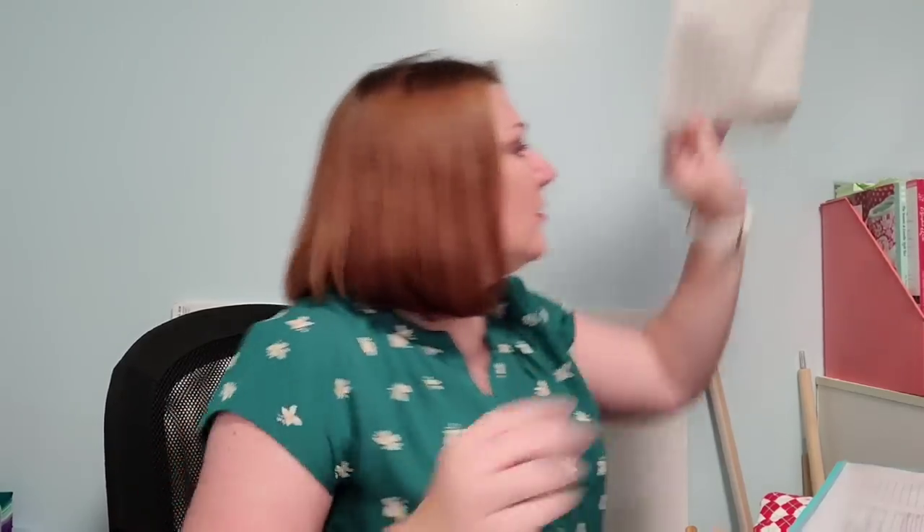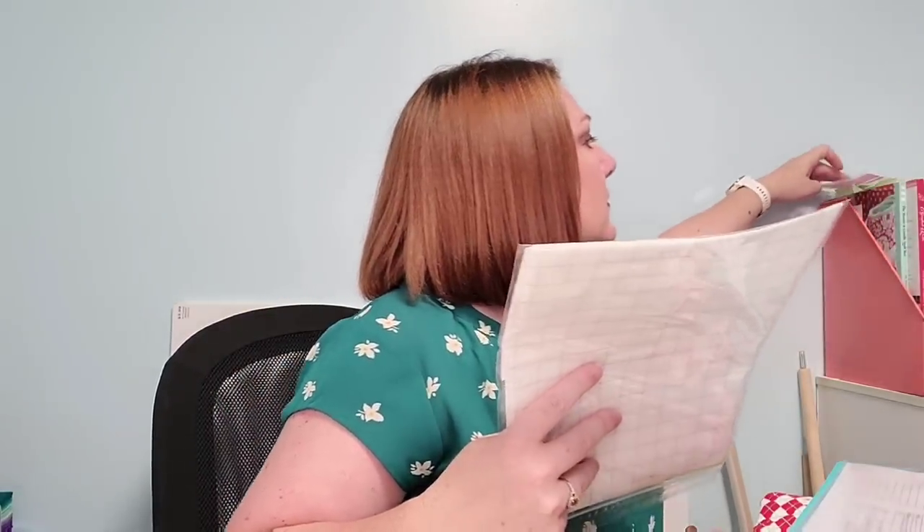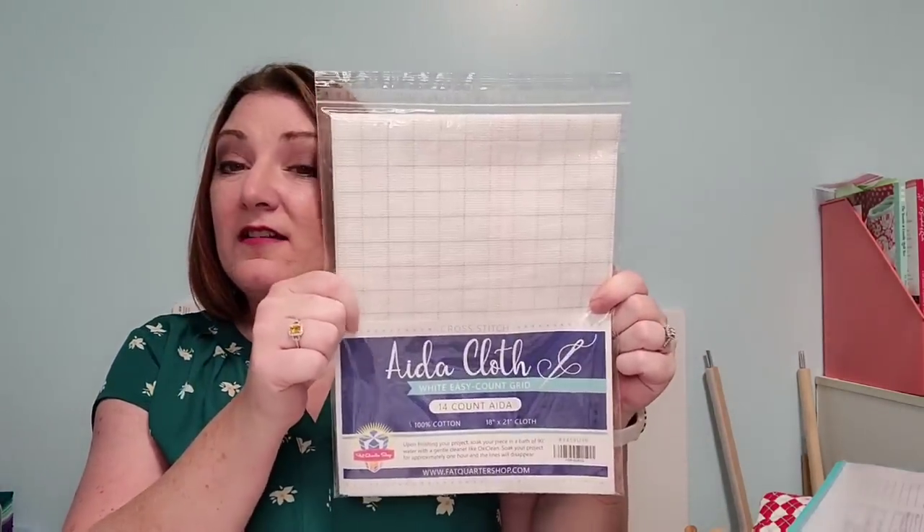The drawing for the 14-count Aida that I was doing a giveaway for on the last video — people have had two weeks to enter because I didn't record last week. The winner is Sharon Mahon. Sharon, congratulations, you won the 14-count Aida. My email is listed below — shoot me an email with your address so I can get this sent out. I've been keeping it up there so my cats, who like plastic, don't put little kitty teeth marks in it. Congratulations to Sharon.